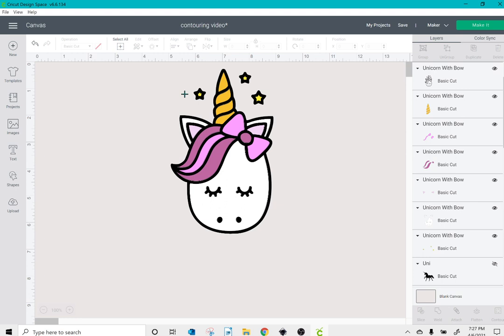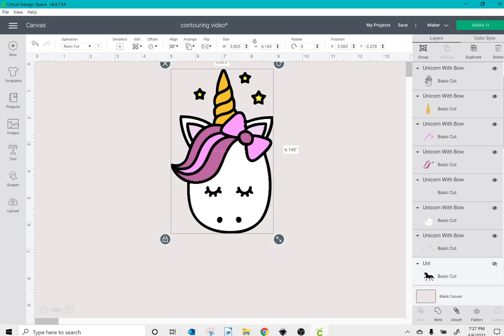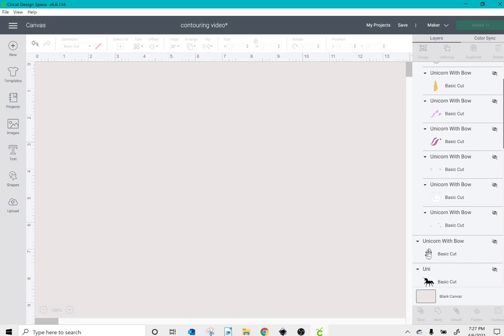I'm going to select all of these and group them so I can hide them all at once. Then I'll click on my next image.